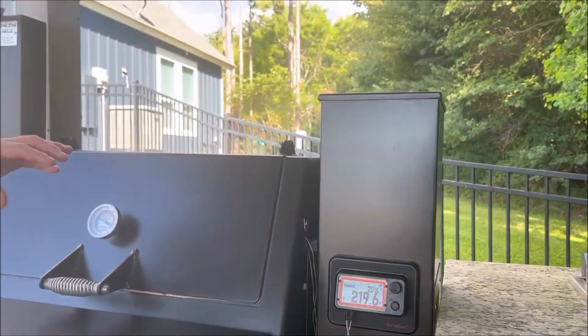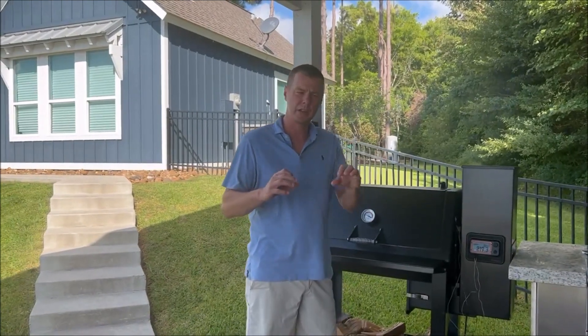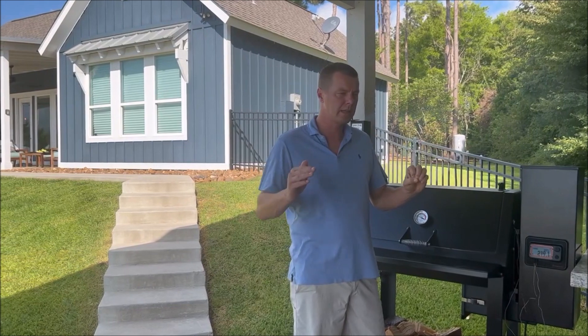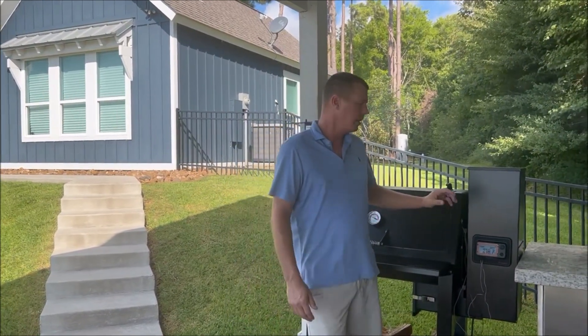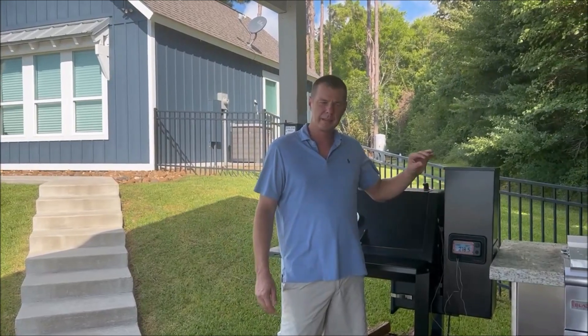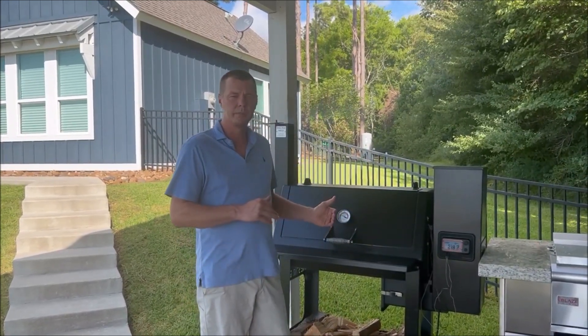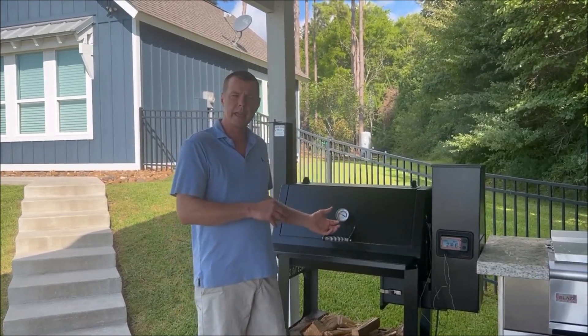So instead of saying we want it to be at 210, now we're saying we want a certain percentage, anywhere between zero and 100. Zero is obviously zero speed — it's completely off, so that's not going to work. You need to be a little bit above that; three, four, five percent is really the threshold at the bottom. Now, why is this useful? It's not very useful if we're cooking a brisket, but if we're searing steaks or cooking burgers — especially burgers or something a little bit fatty.